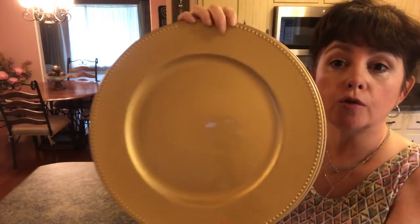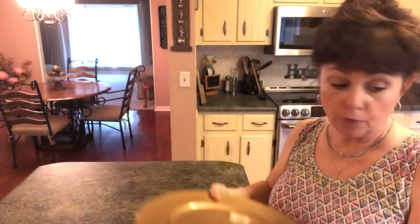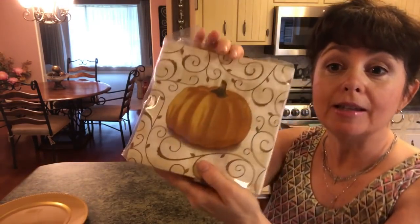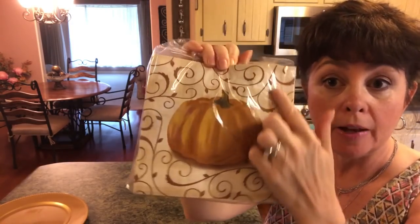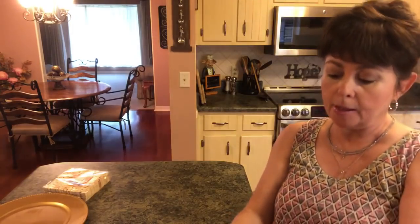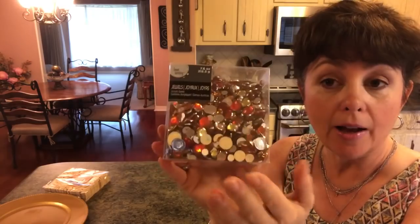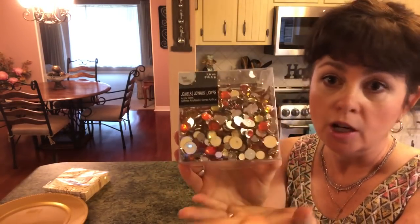You're going to need four of these gold chargers from Dollar Tree — you need four of those. Then you're going to need some napkins like these I purchased at Hobby Lobby that have the pumpkin and the swirls. I love these napkins. And you're going to need some gems in warm fall colors. I got these at Michaels — they were $9.99 but I used a 50% off coupon, so they didn't turn out to be much at all and you get quite a few.